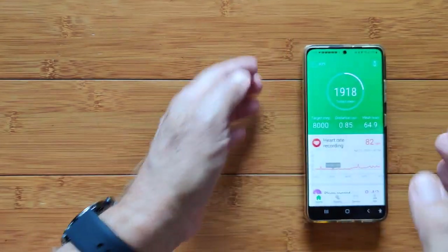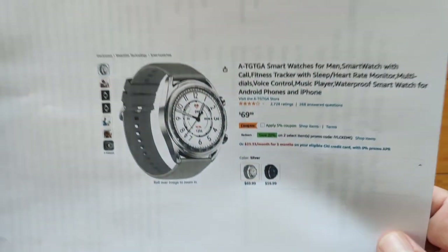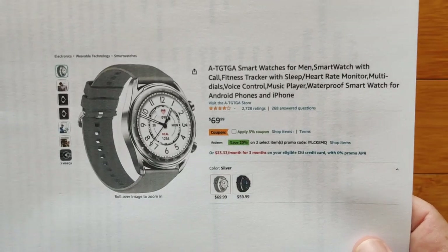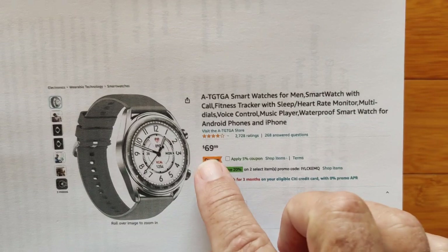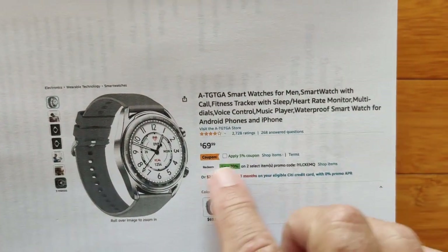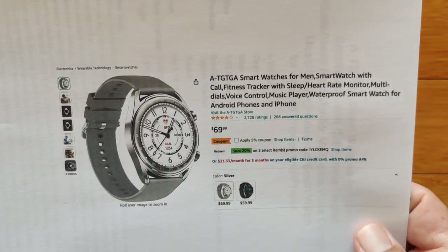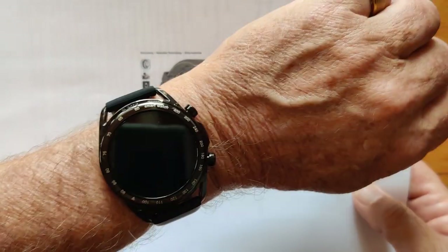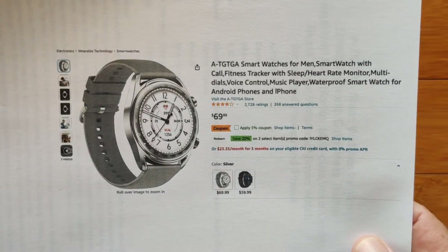So as far as the device itself goes, it's a really nice watch with quite a few features. It's coming to us through Amazon, so if you're comfortable with Amazon and their return policy, this might be a good one to look into. Price is reasonable and there's a little coupon — I'll have it in the show notes. You can get it in silver with a gray band or black. Alright gang, thanks for watching, we'll see you again soon.